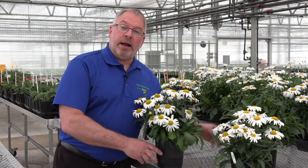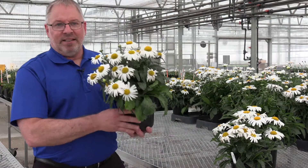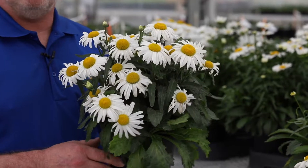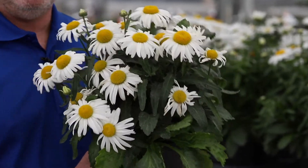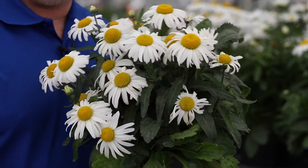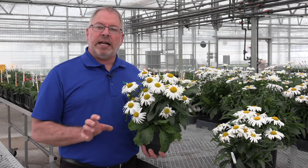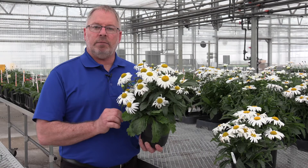Now my favorite right now — White Lion. This is a very early flowering shasta in Texas. I've been told growers can have this in flower any time of year without having to add additional lighting to them, and so great grower solution once again with the White Lion.